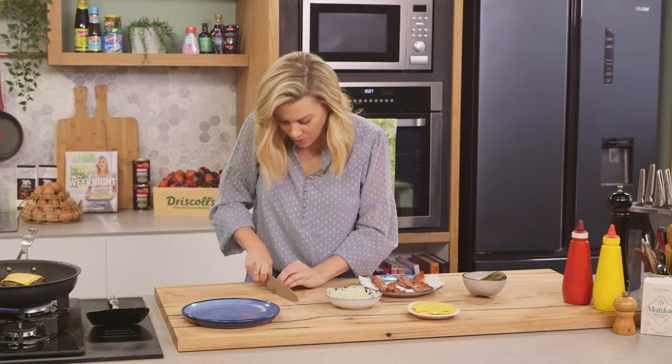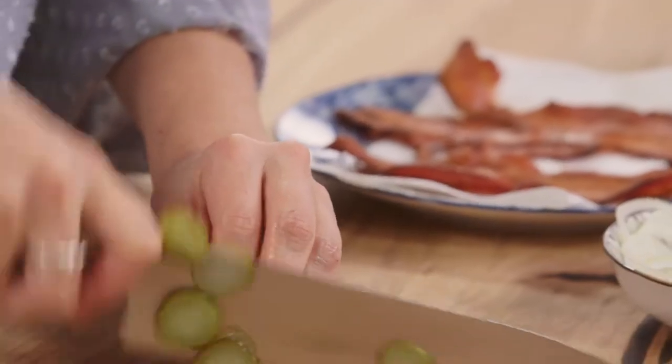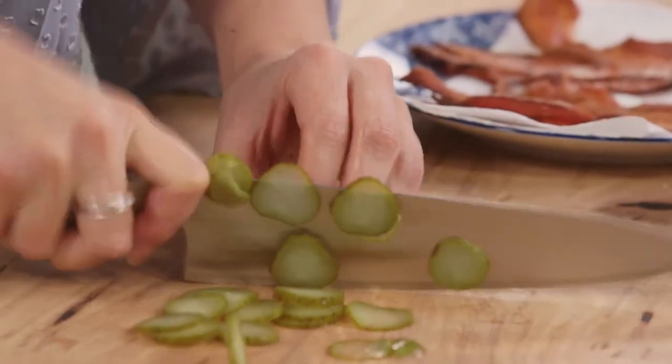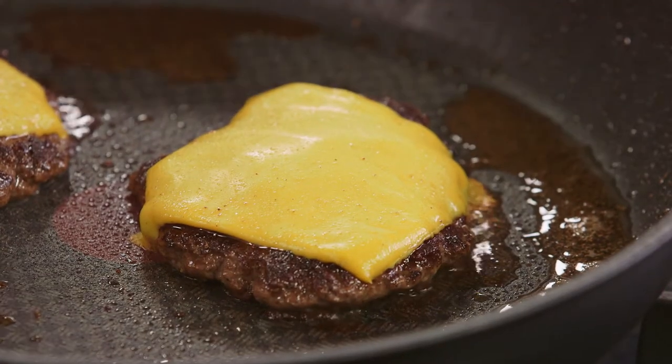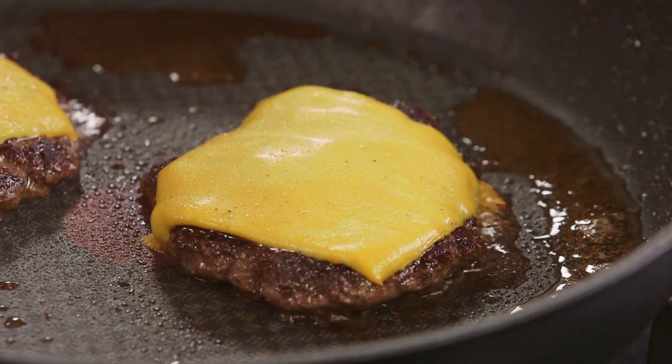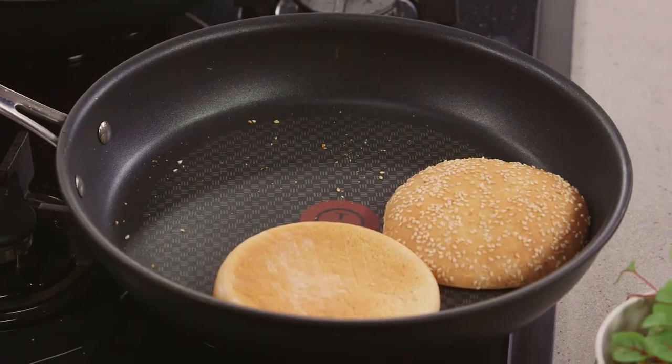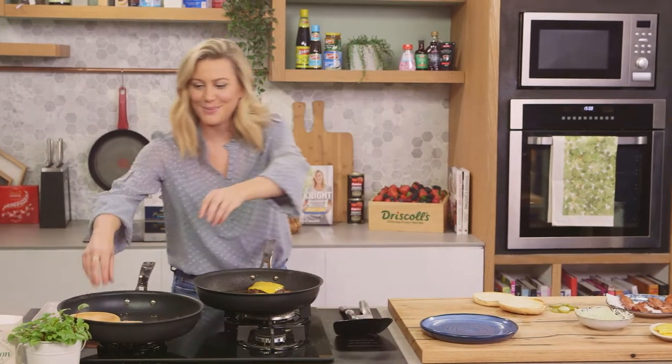I'm going to cut them quite thinly so we can add a generous amount on. And look at this cheese — see how it's all melted? That is ready. Turn the heat off, take the buns out of the pan, and we can start assembling.